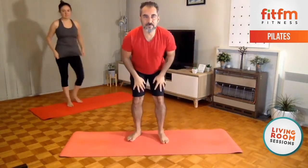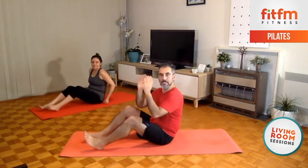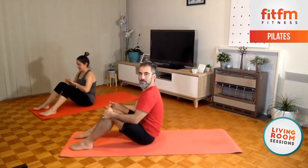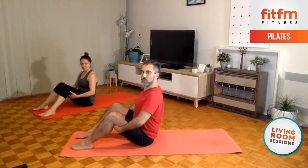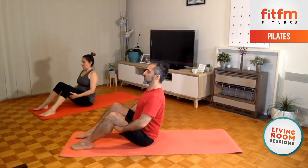Alright guys, we're going to go down to the floor straight away. Let's face one way, third edge of the mat, feet hip-width apart, legs bent. Now we're going to start with the back — hands behind the thighs, roll the shoulders back and down, long neck, long spine, breathe deeply, inhale through the nose, exhale through the mouth.